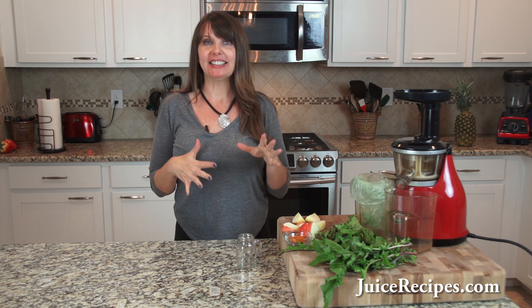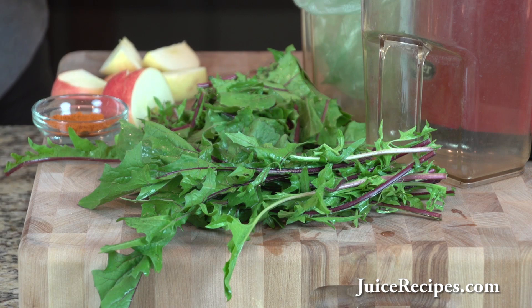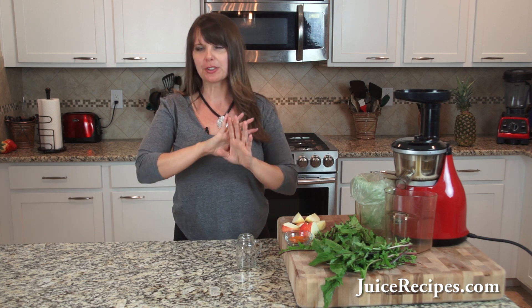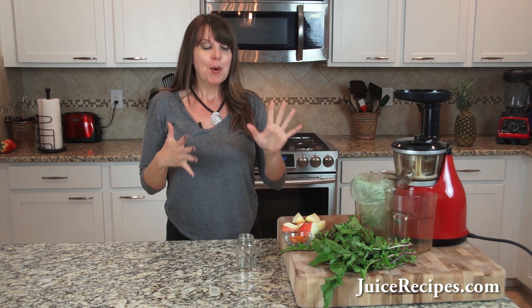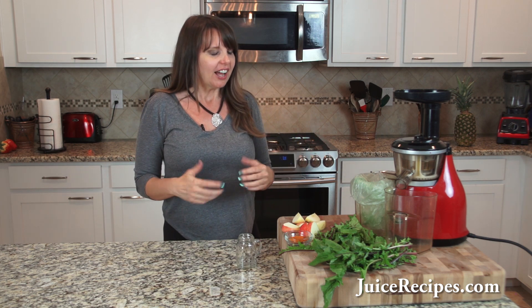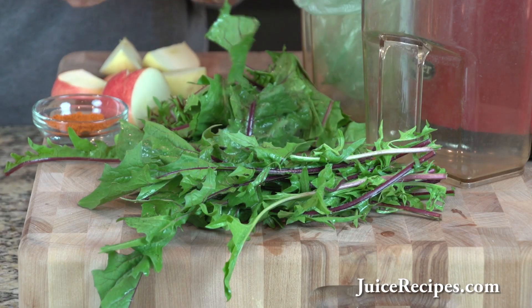Hi, I'm Tracy from Juicerecipes.com, and today I want to share with you the idea of doing a dandelion green shot. Up until about a year ago I had never thought of doing such a thing. I've always done wheatgrass shots — I've been doing those for well over a decade — but when I went to California last year I frequented quite a few juice bars and this was the thing to do there. And I thought, what a great idea, because dandelion green has so many benefits to it.